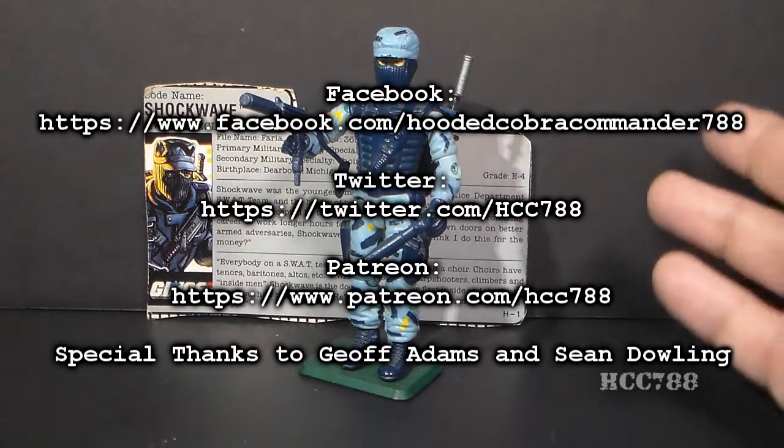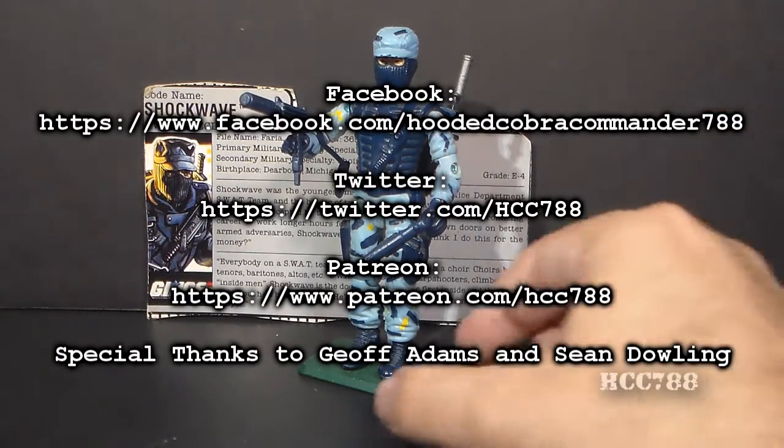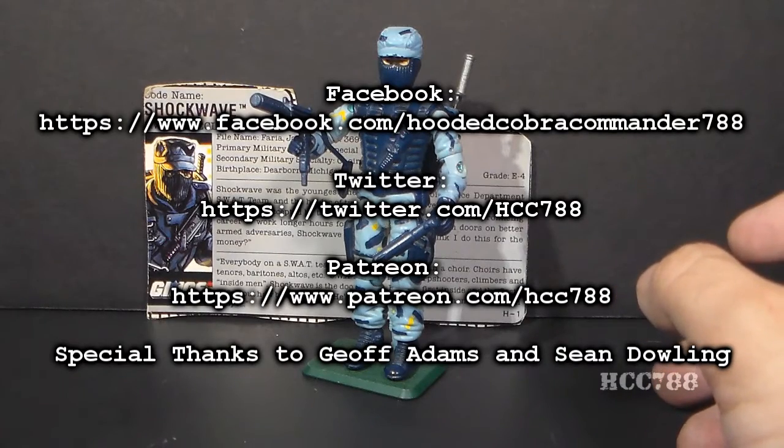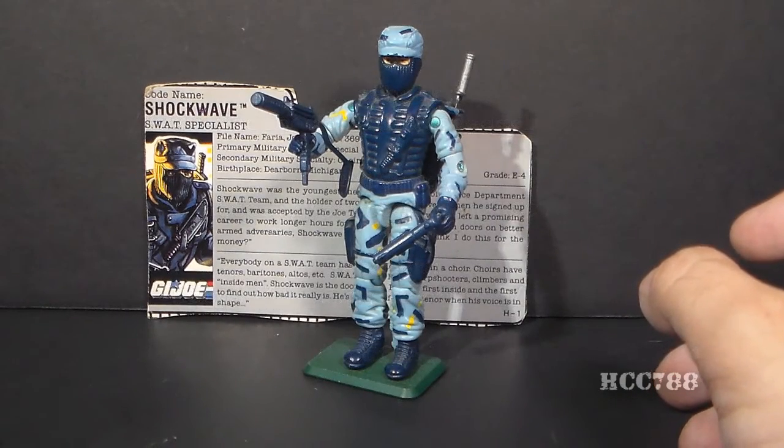I'm looking forward to doing a full review on Shockwave in the future, but that's just a quick look at him for now. I hope you enjoyed it, and keep checking back on this channel for full vintage G.I. Joe toy reviews. Thanks for watching.